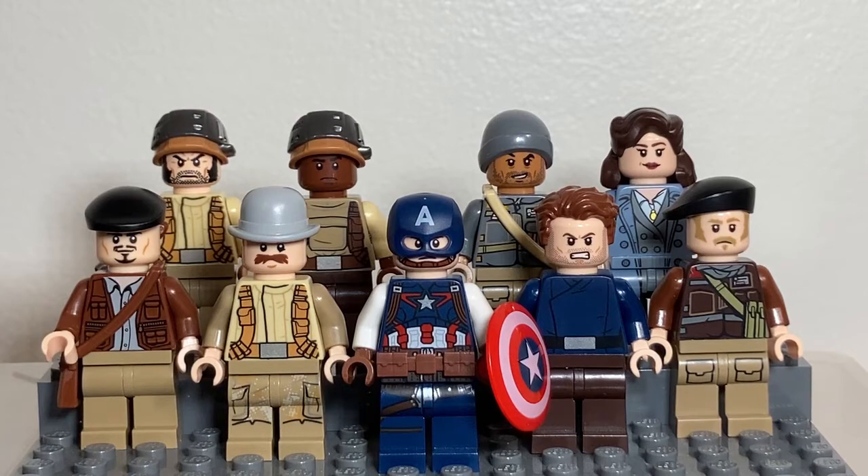Starting with the front row, on the left we have the Frenchman Jacques Dernier, then we have Dum-Dum Dugan next to him in the bowler hat, then we have Steve Rogers, Captain America himself, next to him is Bucky Barnes, and then on the far right we have the Englishman James Falsworth. Behind him we have Peggy Carter, next to him the American Jim Morita, the other American in the unit, Gabe Jones, and then somebody who doesn't appear in the MCU but in comics is part of the Howling Commandos — we have Lucky Logan, or James Howlett.